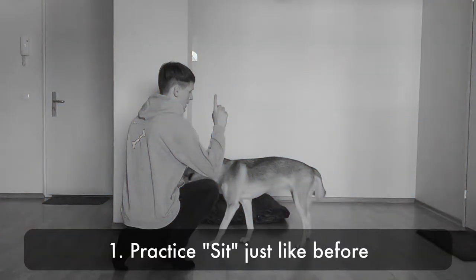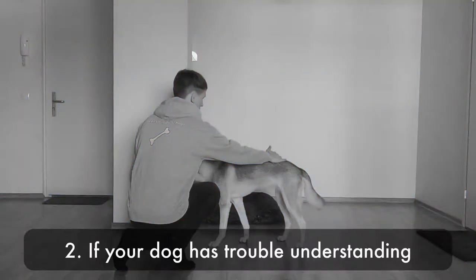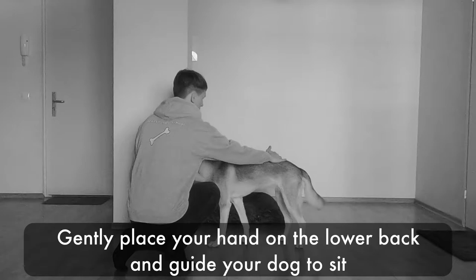Practice sit just like before. If your dog has trouble understanding, gently place your hand on the lower back and guide your dog to sit.